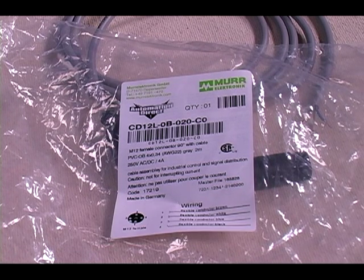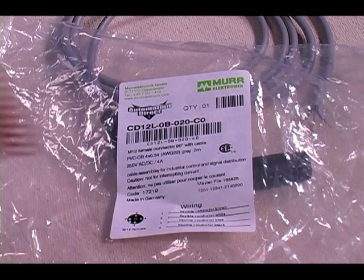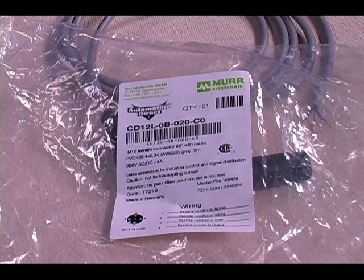This label tells us the pin out for this particular four wire cable. Our brown wire is pin number one, our white wire pin number two, blue is pin three, and black is pin four.